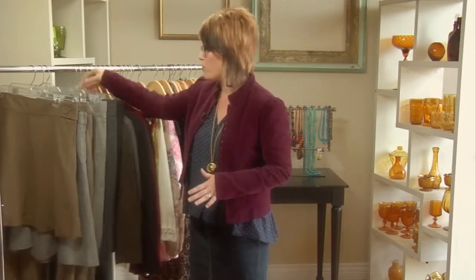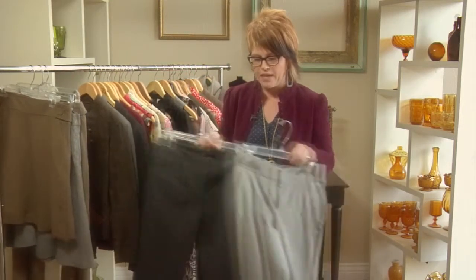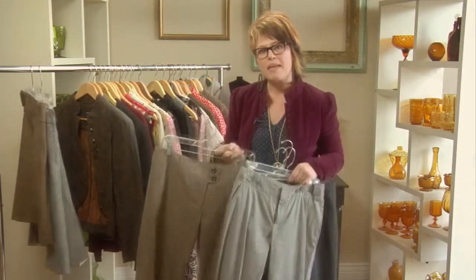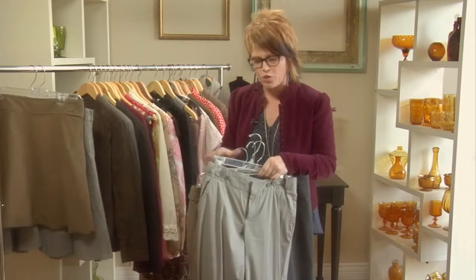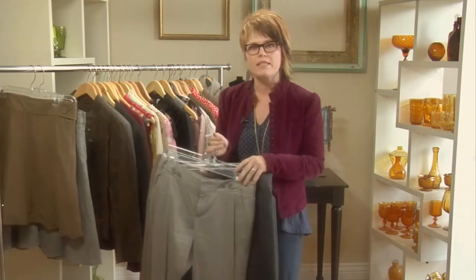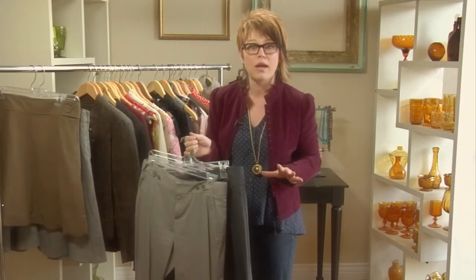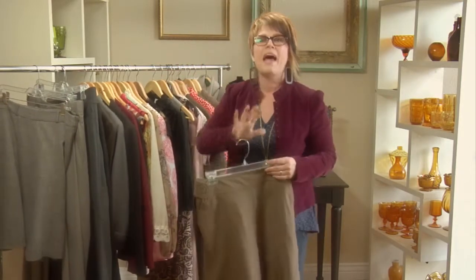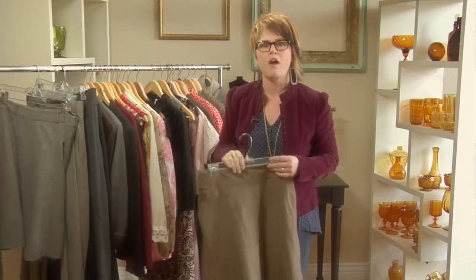What I like to do when you start with a wardrobe is to start from the bottom up, and that is with the pants. To create a nice working wardrobe, you're going to want to find some basic colors — grays, black, brown. These are basic pants that will go with everything else in your wardrobe. The whole goal is to be able to pull a pant, pull a jacket, and grab a blouse, and that's going to go together. The next day you can pull a skirt, pull a jacket, and grab a top, and that's going to go together. That's what I call a working wardrobe.